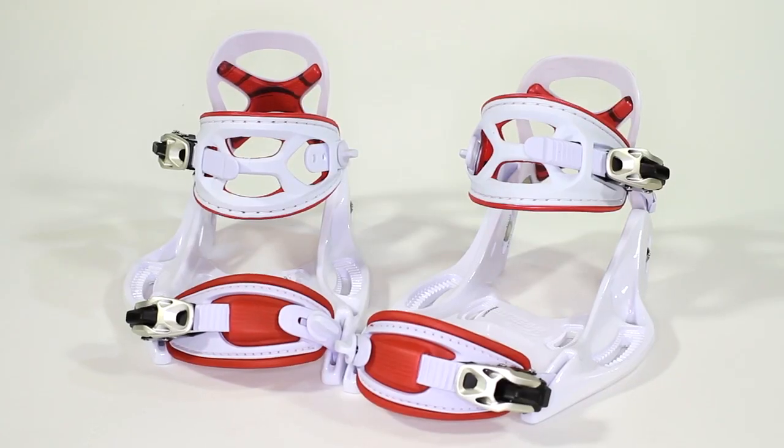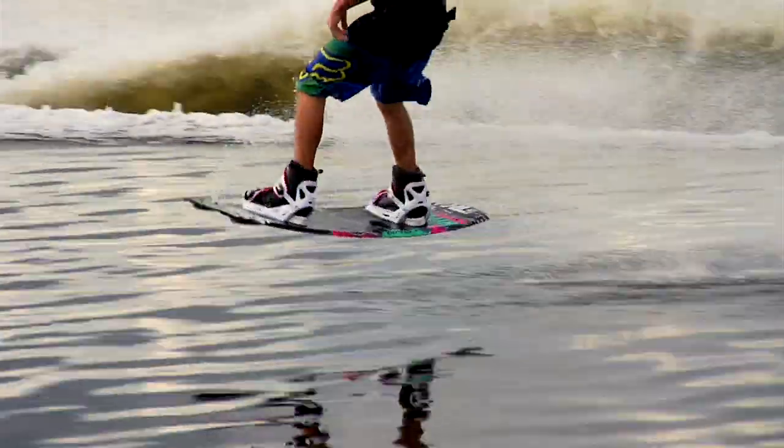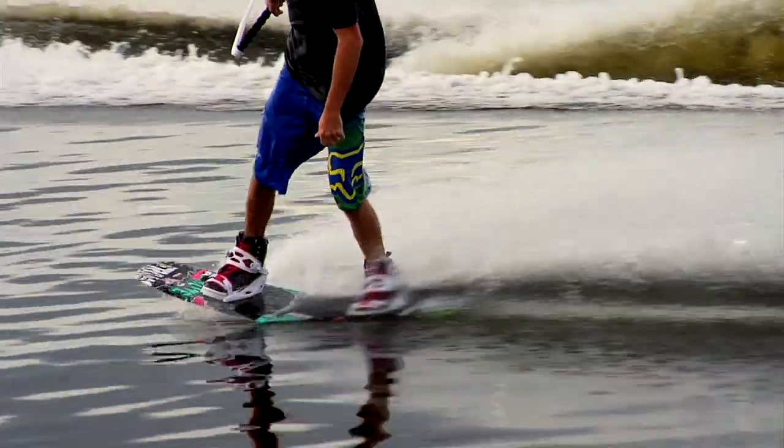Not only did we make some key enhancements to the system binding for 2012, we gave you guys a new colorway. We've got our white red and our black and white. On top of that, we added a fourth boot to the system line — the Air Gym. So this year I went with the system boot. The four of us all have system boots now and I'm pumped to be a part of that elite fleet.